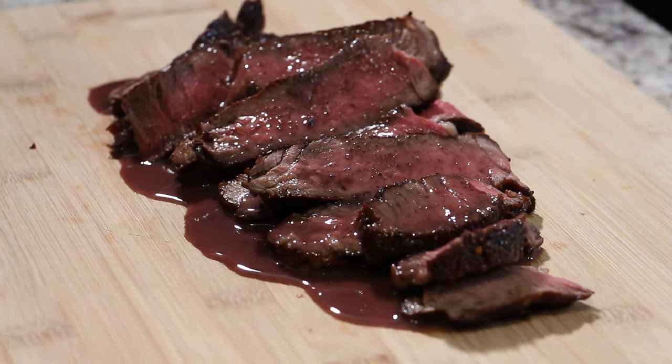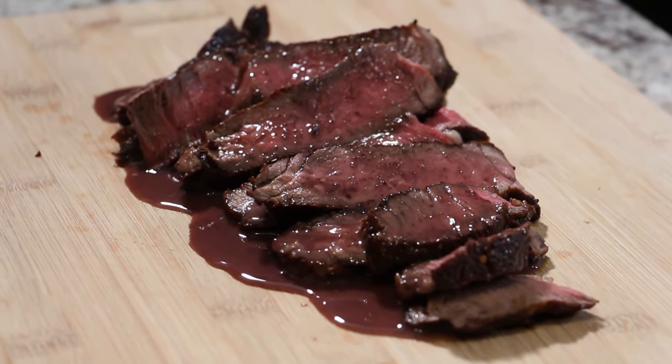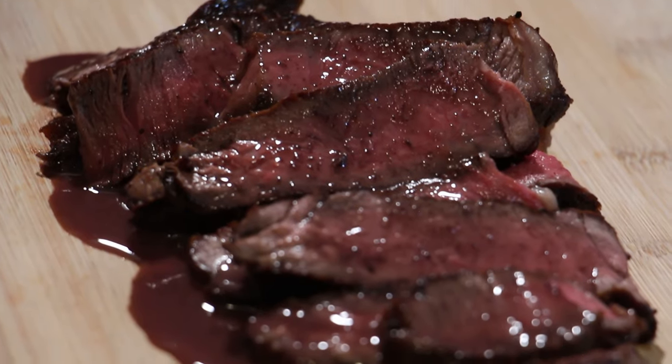There's nothing like a good steak, except for a good steak with a red wine sauce. Today, I'm going to show you an easy way to step up your steak game.